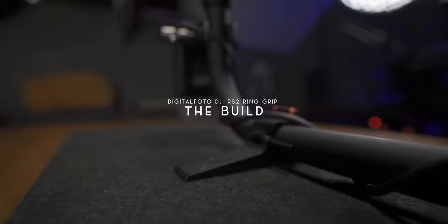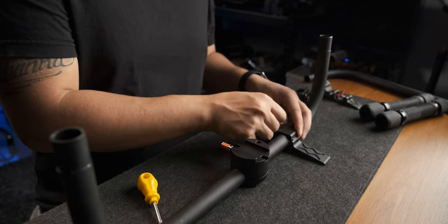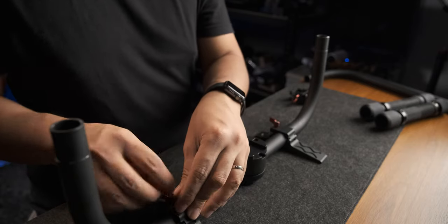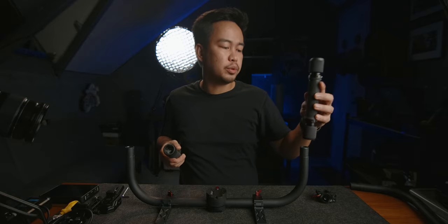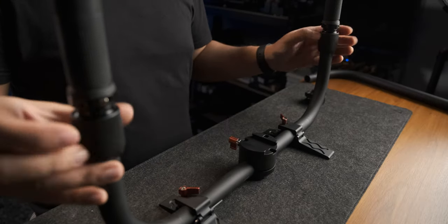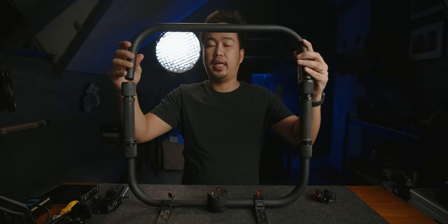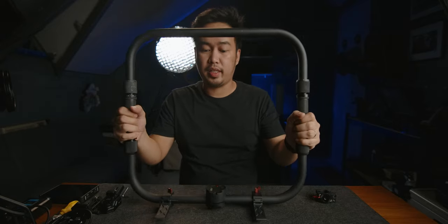Now that you know all the components, let's build this rig up. The first thing we need to do is attach the included leg supports — make sure they are nice and tight. Next, attach the rubber handles. Then attach the upper part of the ring, and make sure it's nice and tight so that your camera setup won't fall down.